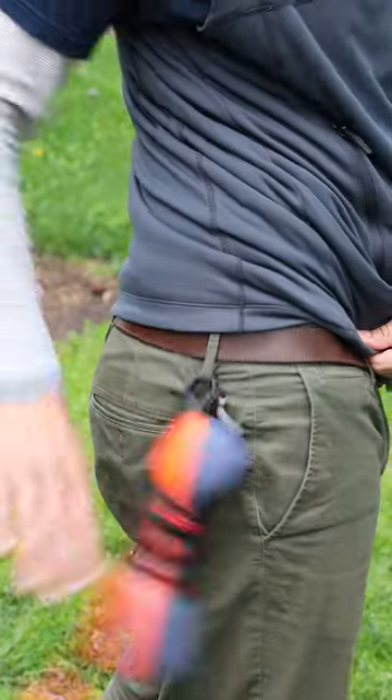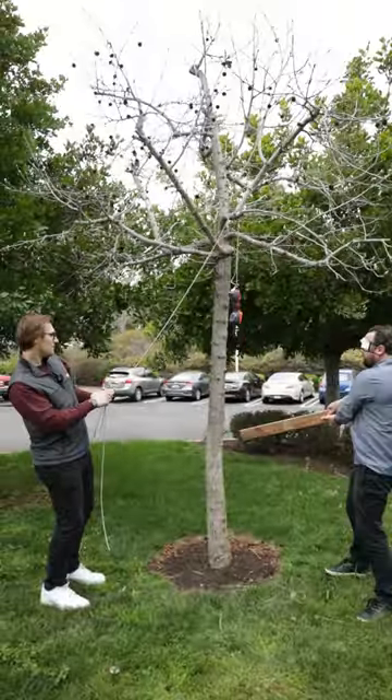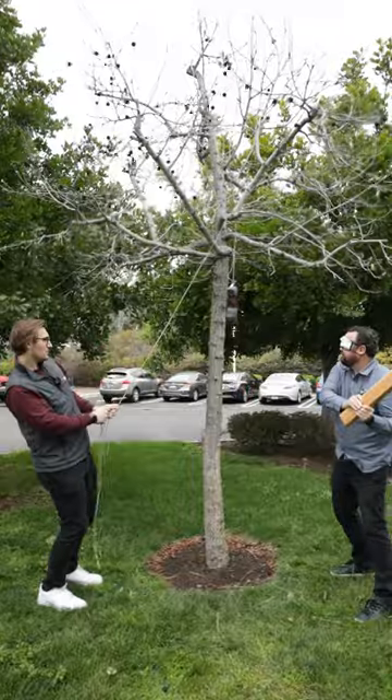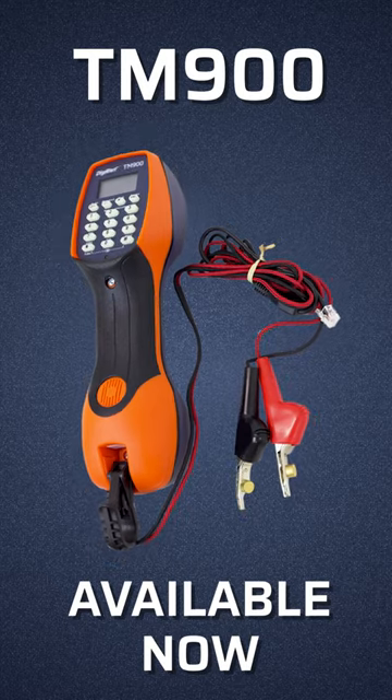So throw it around, hang it on your belt, do whatever you need on the job site, because you have space-age materials on your side. The TM900, available now.